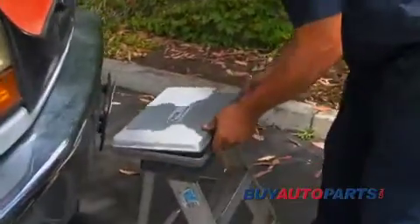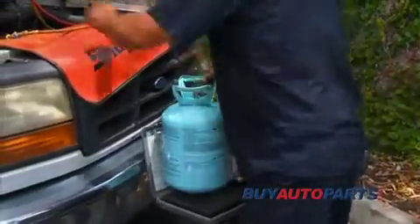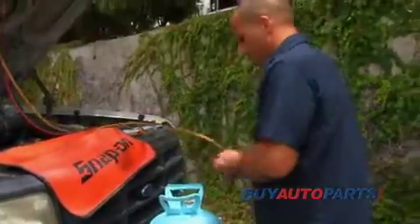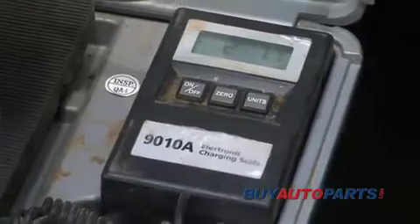Now with the refrigeration scale, I'm going to measure the amount of refrigerant that we're putting back in the system, which this vehicle calls for two pounds, five ounces.